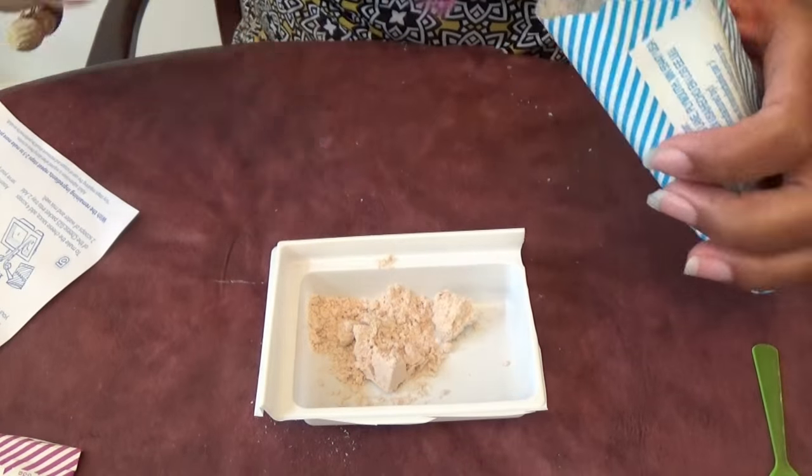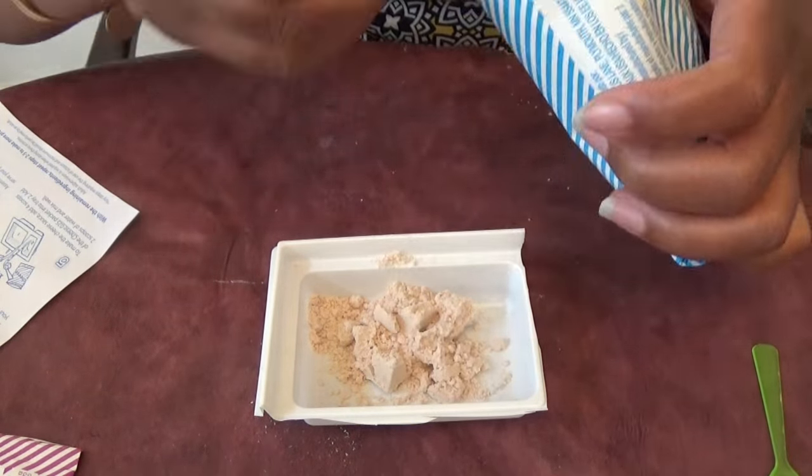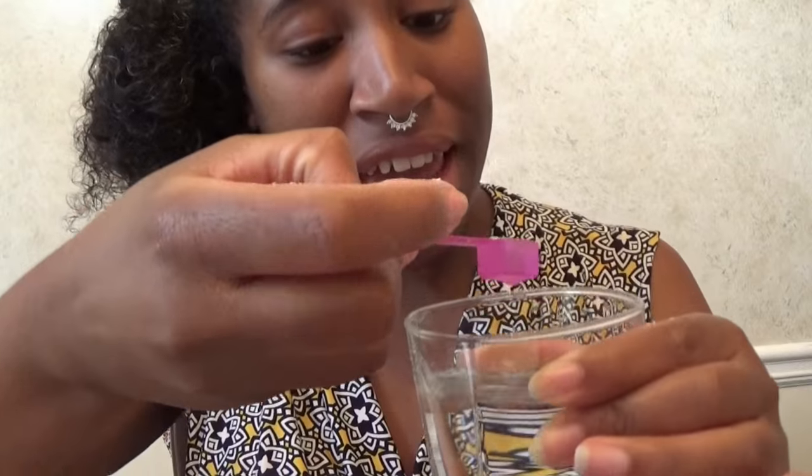Step number two says open the pretzel packet into tray one — this is tray one, y'all, not Trayvon. Tray one. Put in eight scoops of the pretzel mix and three scoops of water. It doesn't really smell like anything. Eight scoops — one, two, three, four, five. Now I have this lovely glass of water and I'm gonna scoop in three into the mix.